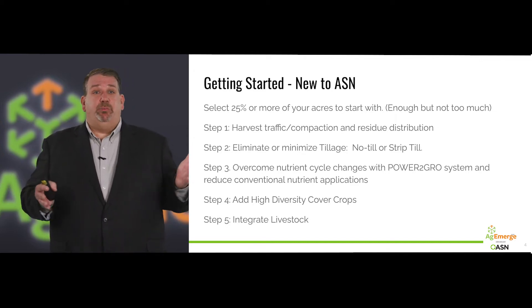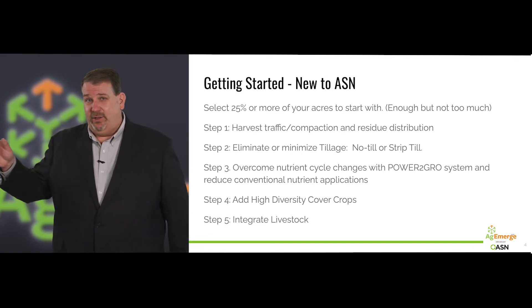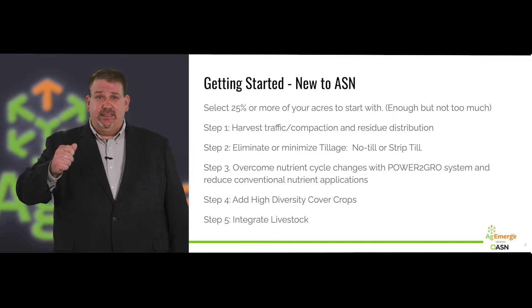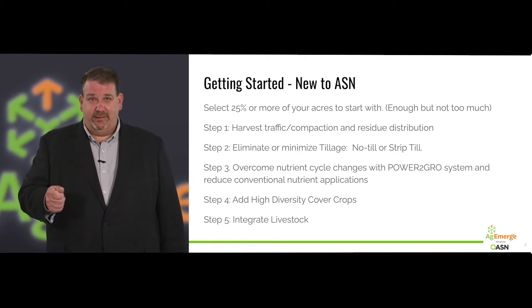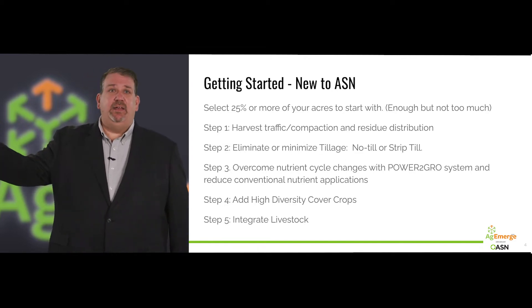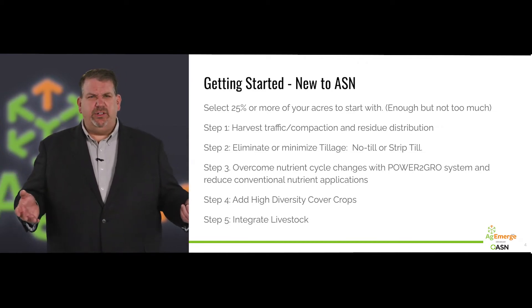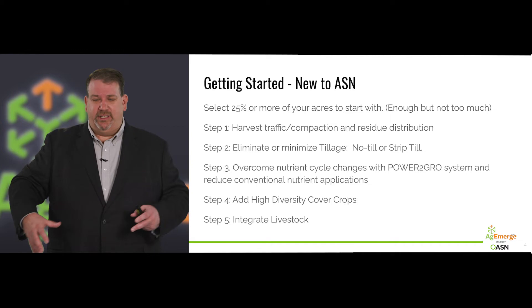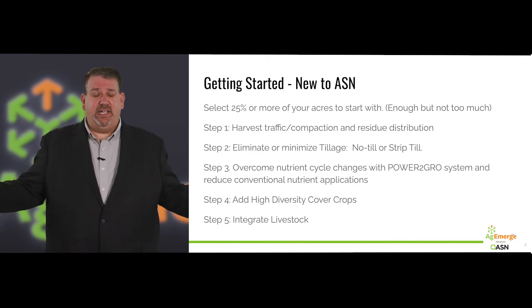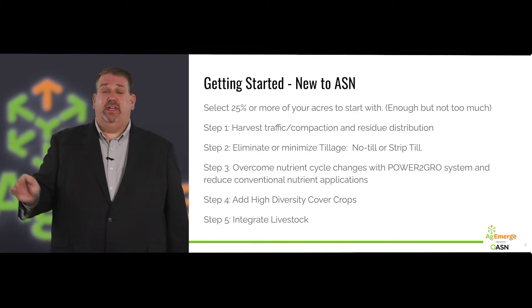Once you've selected those fields, step one is we've got to really pay attention to what we're doing at harvest. Tillage used to reset everything to zero, but you can't do that anymore. You have to pay attention to the silage chopper getting in when there's standing water, to irrigation timing, to trucks and grain carts causing heavy traffic, to tomato harvesters — are they evenly distributing residue or leaving big wads of vines? Are almond harvesters messing up the level of your floor? That harvest pass sets the stage for everything in the next year.